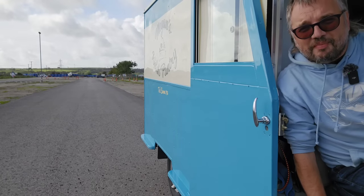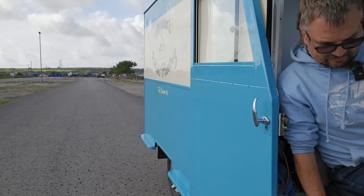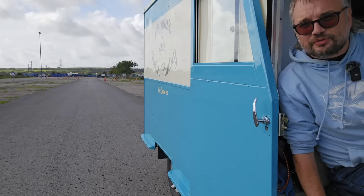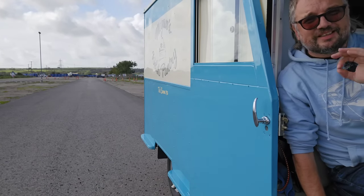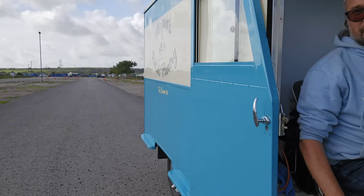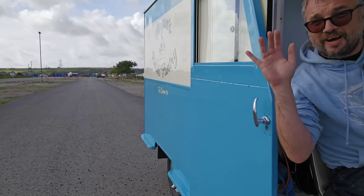What an amazing vehicle, and it's running so beautifully - very sweetly. Huge thanks to Hayden for letting me drive this delightful van. I hope you've enjoyed that, and I shall see you in a future video - no sign-off card because I'm just going to drive off. Bye!